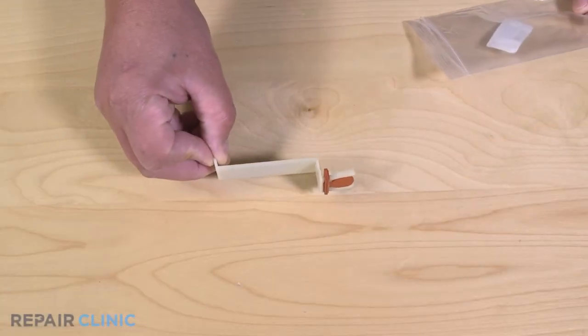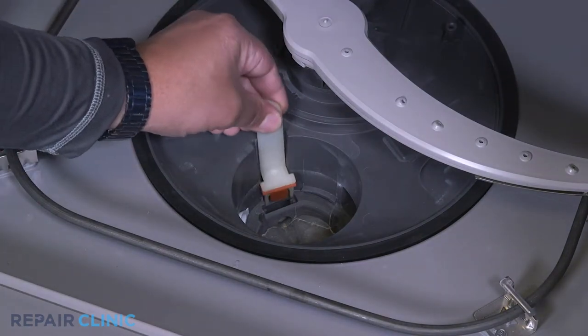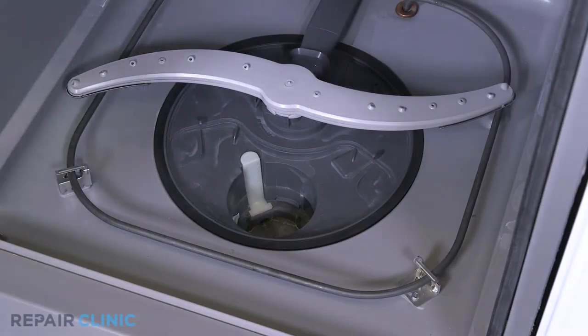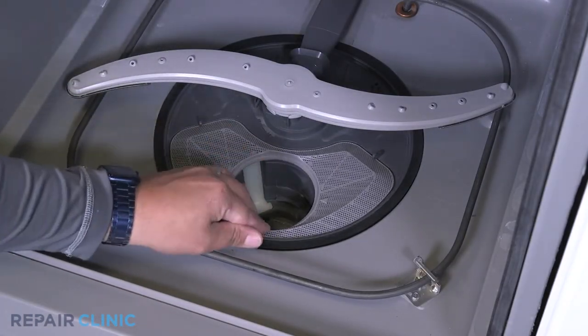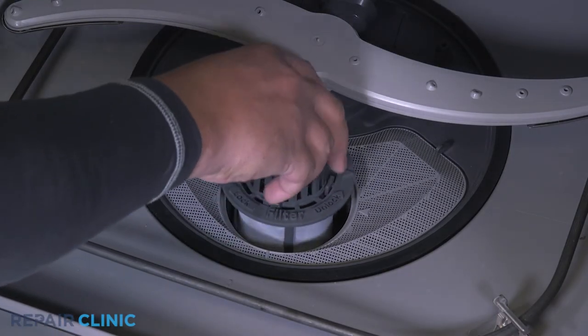To install the new check valve, insert the valve into its slot within the sump. Fit the filter on the sump. Place the fine filter in the sump and twist clockwise until it locks.